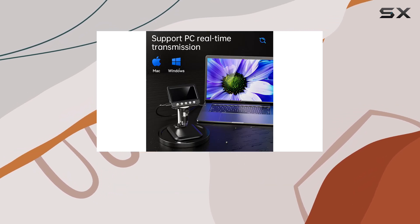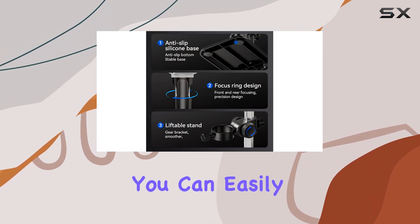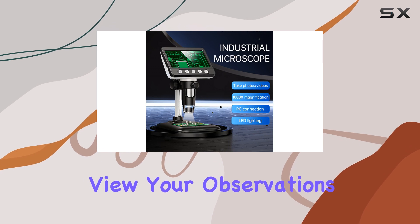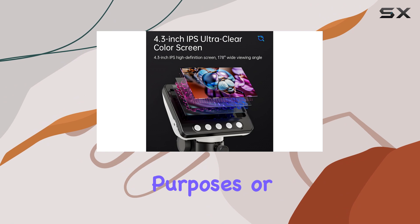Additionally, the compatibility with laptops and personal computers adds to its versatility. You can easily connect it to your PC and view your observations on a larger screen, making it ideal for educational purposes or detailed analysis.